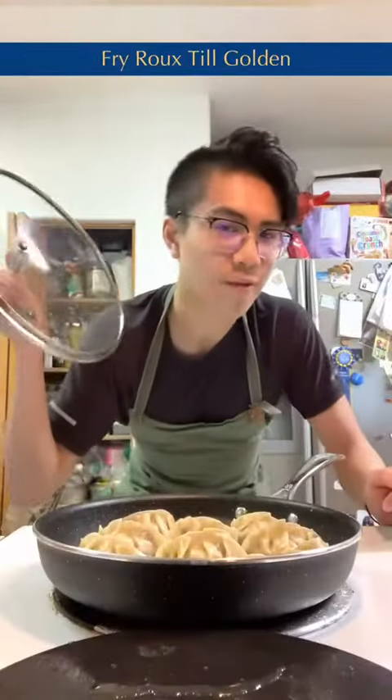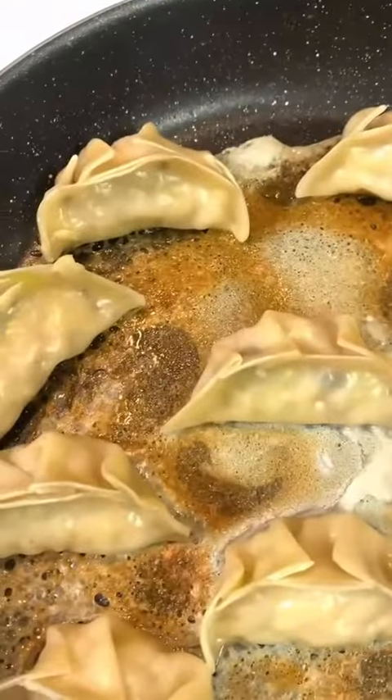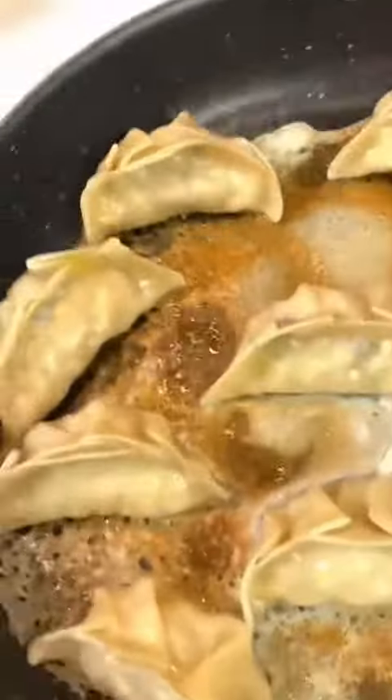And this is what it looks like. Remove the lid and fry until it's golden brown. You can tell when the dumpling's done when the flour layer is golden brown like so, and when you shake it easily.